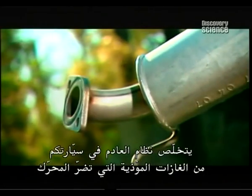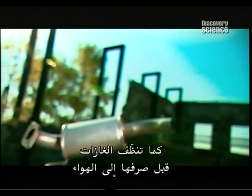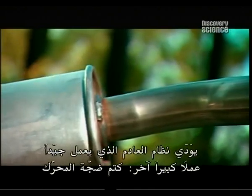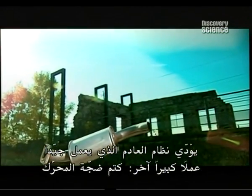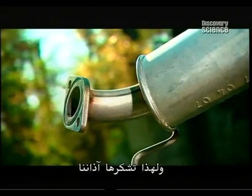The exhaust system on your car gets rid of harmful gases that could damage the engine. It also cleans up the gases before venting them into the air. A properly functioning exhaust system does another big job: muffling the noise of the engine. And for that, our ears thank them.